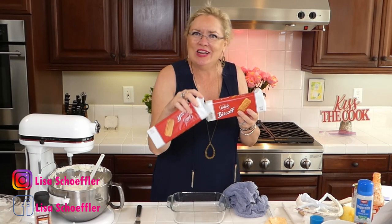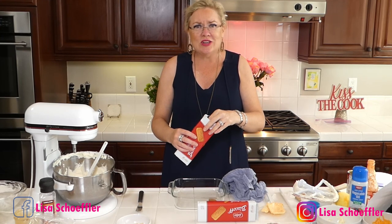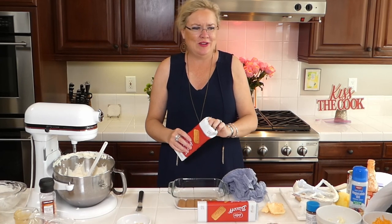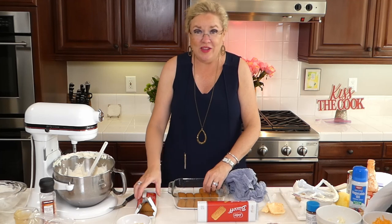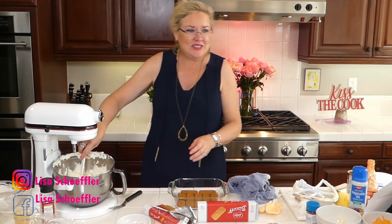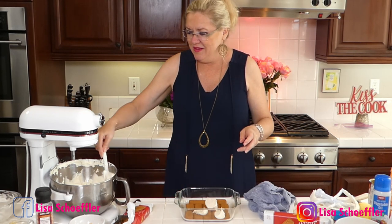I grew to a grown-up age and did not know about these cookies. How I learned about them was on the airplane going to Israel — the airline served these as the snack! Are you kidding me?! So delicious. We are using these cookies as the bottom layer of our icebox cake. I'm going to make a layer, then put the yummy filling in, and just layer it up until we get all the layers in. They have a slightly ginger kind of taste.